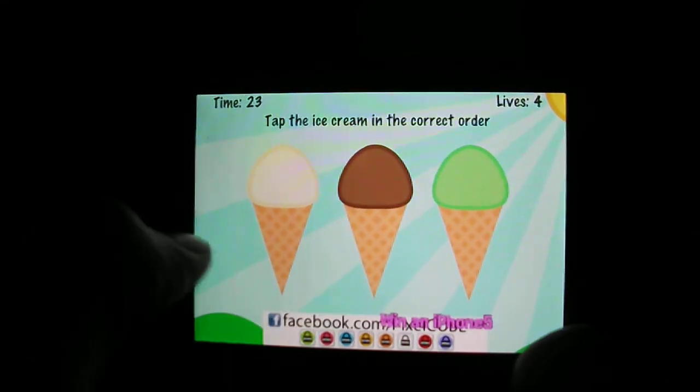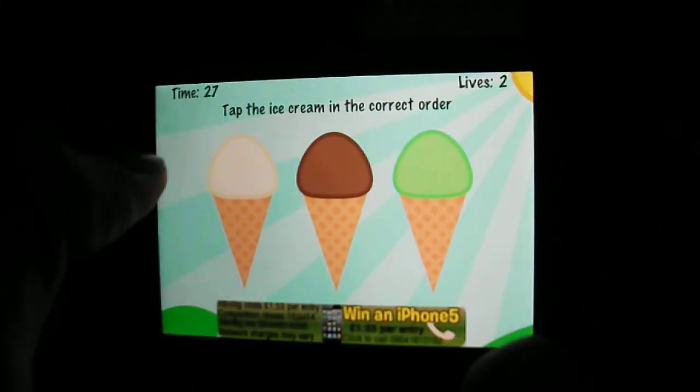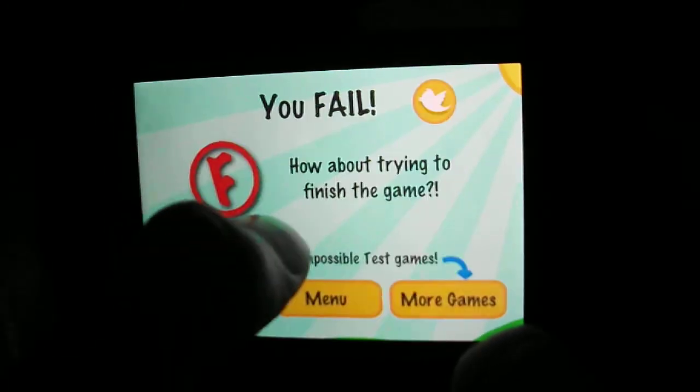Tap the ice cream in the... What? Mint? Oh crap, what was it? It was mint. What? Okay, I give up guys.